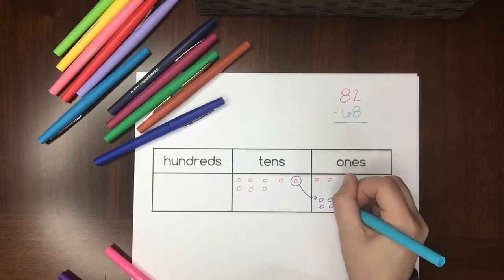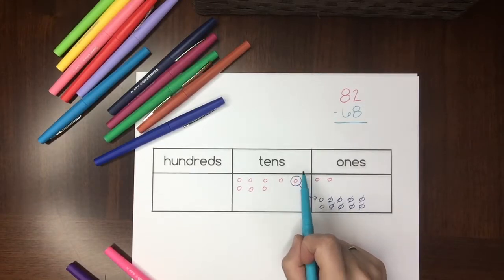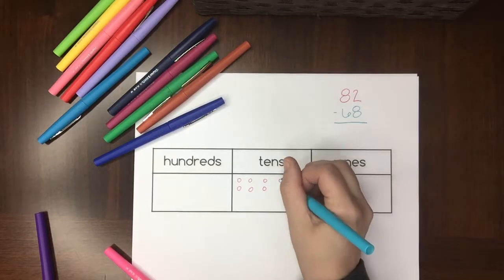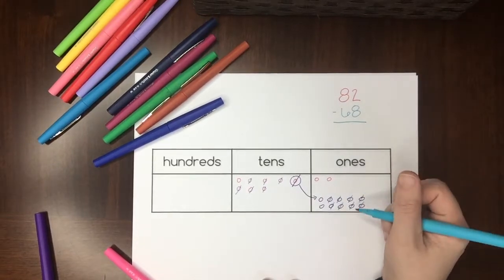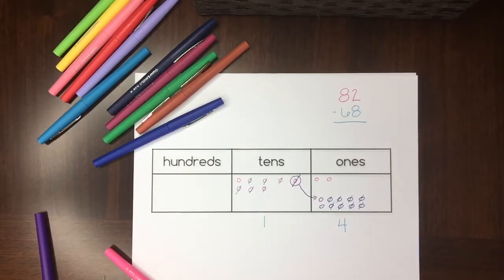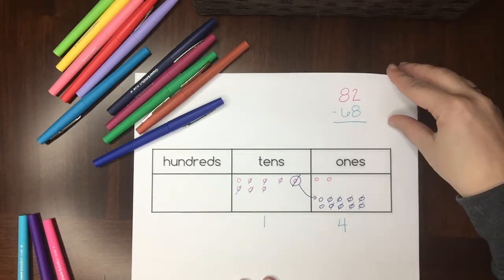Now that I have my ten ones, it's easy to take away eight of them. Moving on to the tens — that one ten is already gone. I need to take away six tens, and I'm left with one ten. So in my ones I have four, and in my tens I have one — that gives me 14. That's how you would subtract using a place value chart.